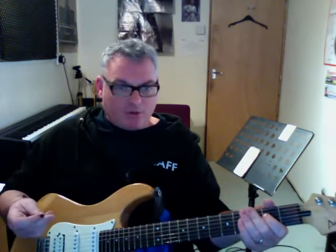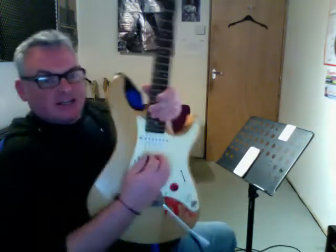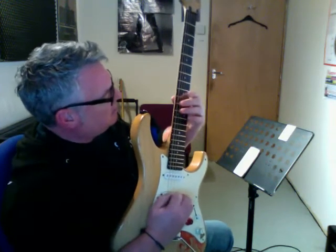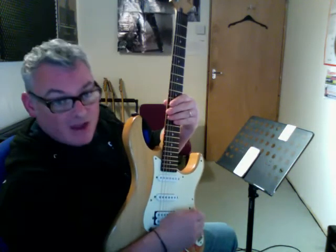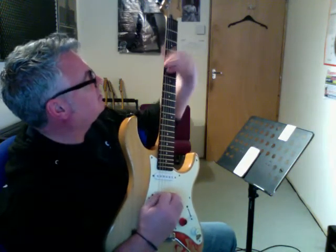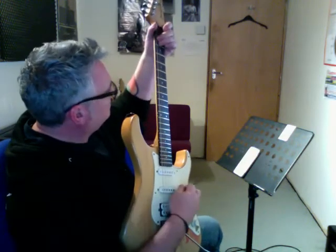We've got all these different opportunities to make different sounds. If we look at it stylistically — I'll get my wah-wah on — this is an interesting idea, kind of a Muse thing. I'm using frets 10 and 12 here, the octave thing, to come up with riffs.